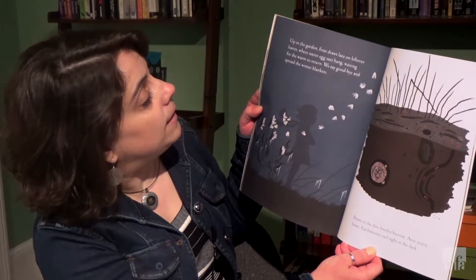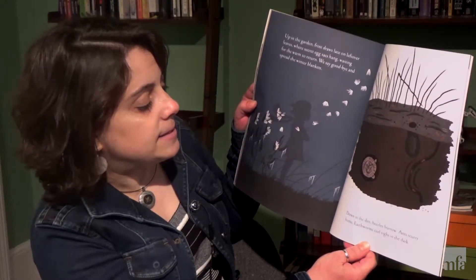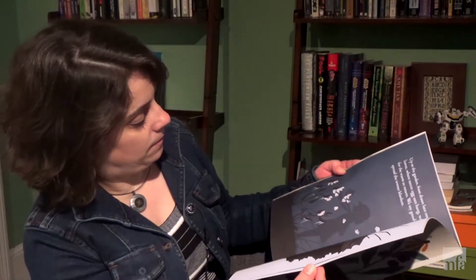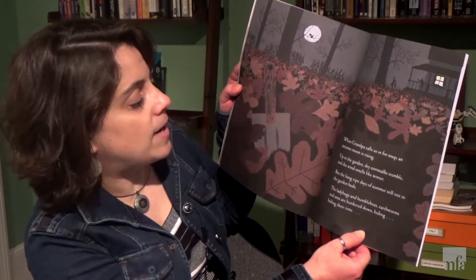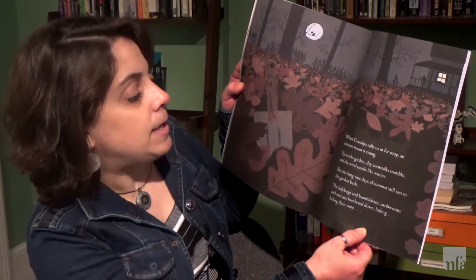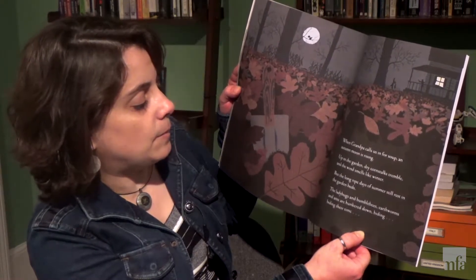We say goodbye and spread the winter blankets. Down in the dirt beetles burrow, ants scurry home. Earthworms curl tight in the dark. When grandpa calls us in for soup an autumn moon is rising. Up in the garden dry corn stalks tremble, and the wind smells like winter. But the long ripe days of summer still rest in the garden beds.